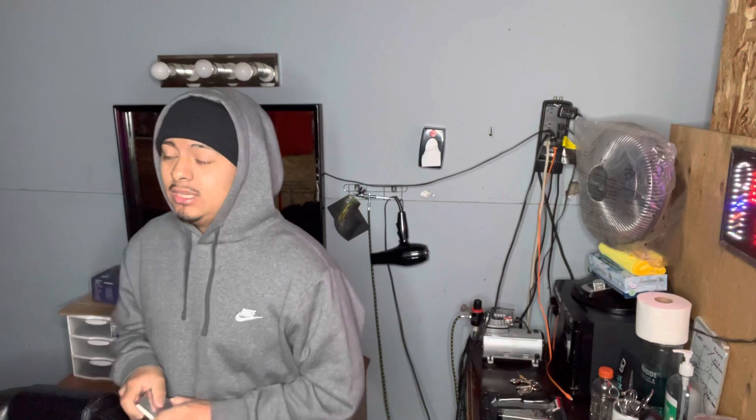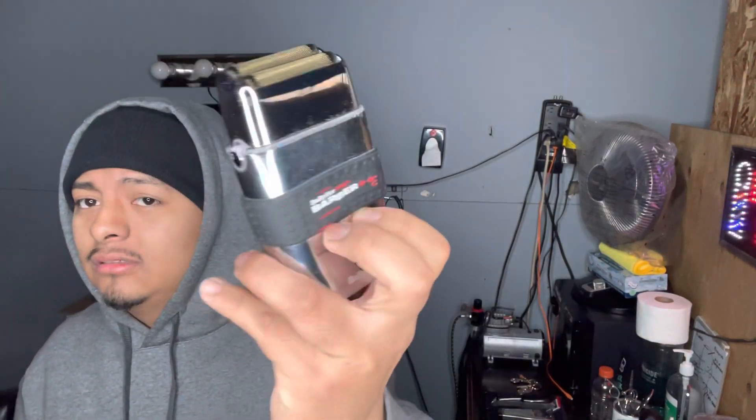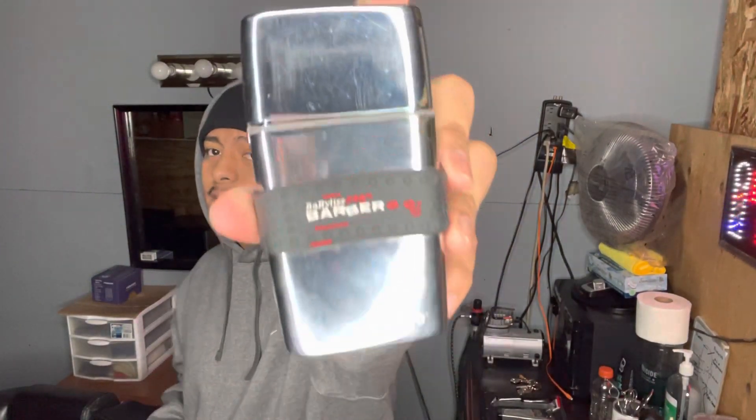The shavers I use all the time are these ones right here — the BaByliss double foil shaver. As you can see right there, these are my go-to right here.